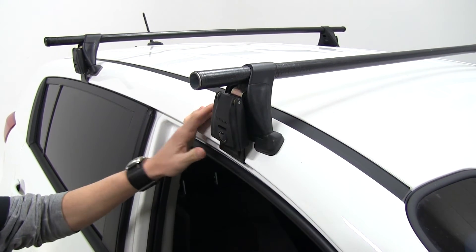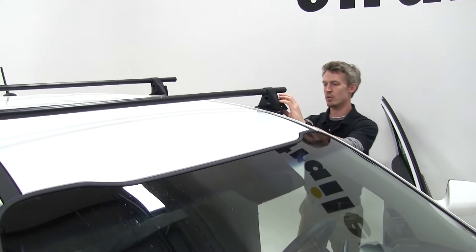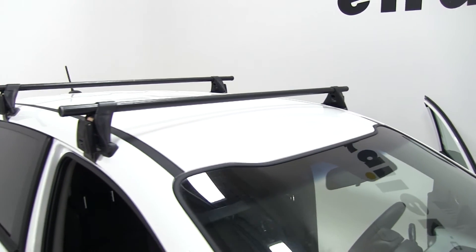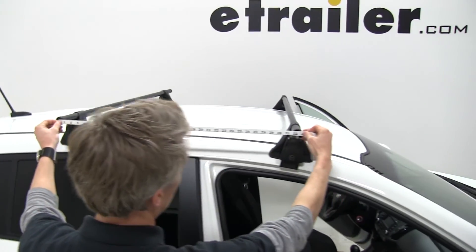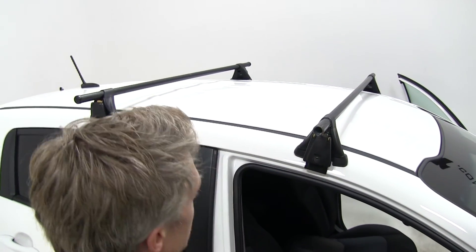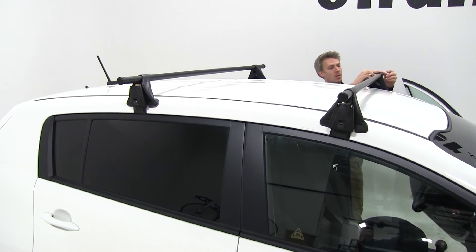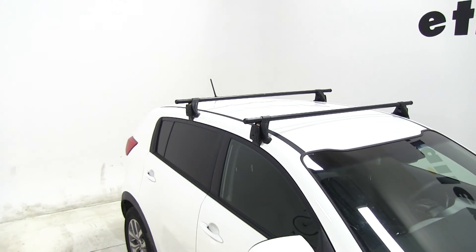That's going to help pull it together and tighten it up. Tighten that down. With that being done, with our rear already installed, according to Yakima's fit guide these need to be 32 inches apart — no more, no less. As you can see there, center to center, 32 inches. We'll take our end caps, put those in place, and then we've got it. That's going to complete our test fit today of the Yakima roof rack system on the 2015 Kia Sportage.